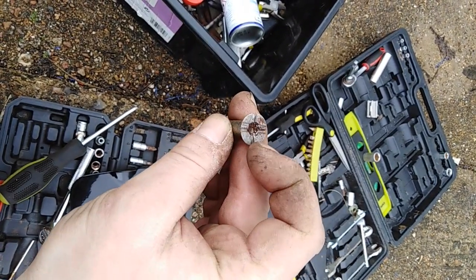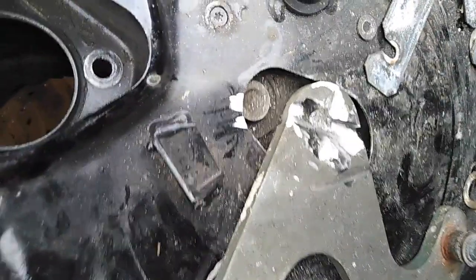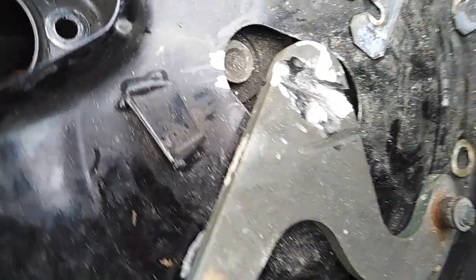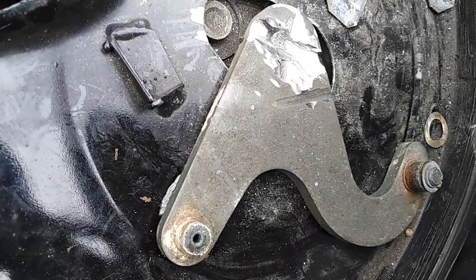Obviously, I haven't got enough room to make this. This is fucking madness. I've been drilling this out for about half an hour now. Ruined it completely. And it just doesn't want to come out.